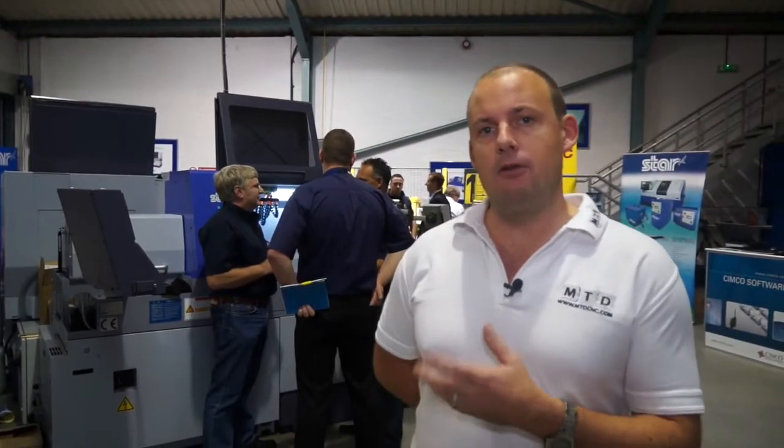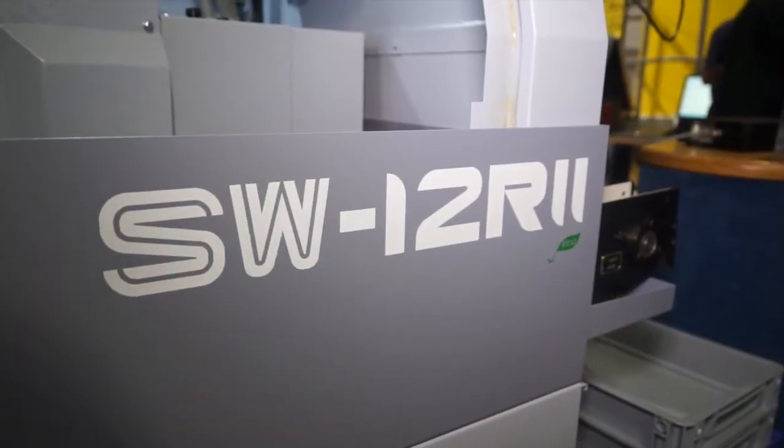Behind me here I've got Steve Totty, who's the managing director of Star GB in the UK. He's talking to some customers about the new SW12. It's a 12mm bar capacity machine, but it's a more sophisticated machine. If you're looking to reduce cycle times, do complex components, you can do more balance turning and more operations in one hit with this machine. So if you are doing complex components, you should look at the SW12.